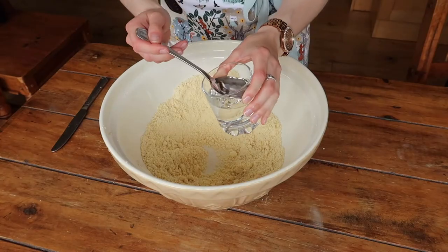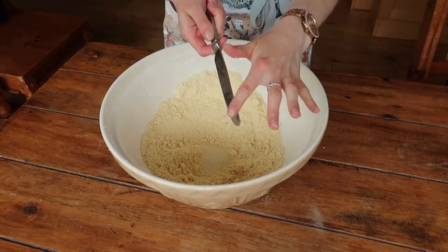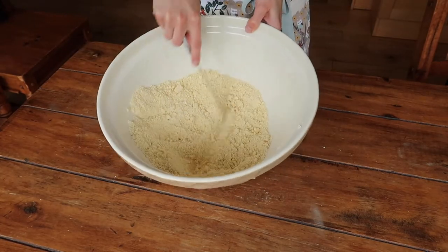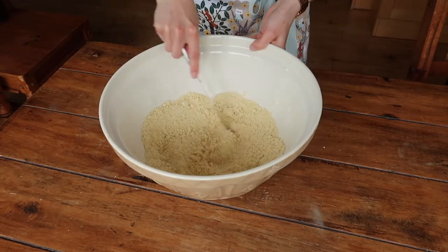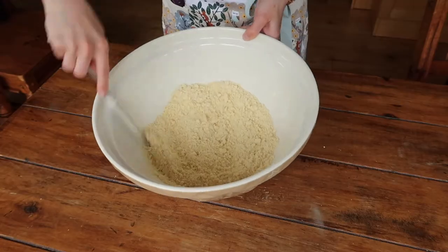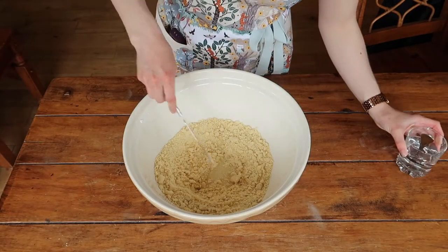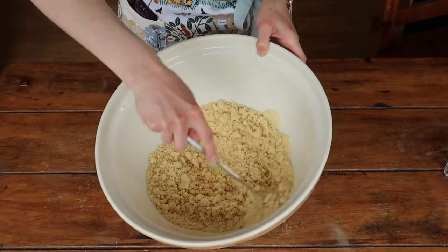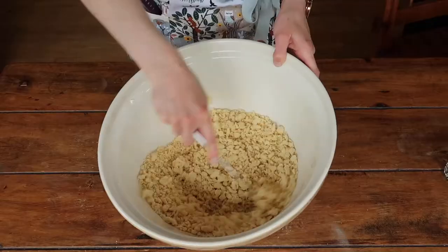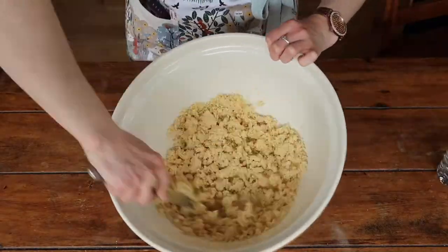Next we're going to start by adding a small amount of water at a time in order to bring the pastry dough together. I'll grab a clean butter knife and use the back of it to start bringing the mixture together by cutting through the center and incorporating as best I can. This is a process that will take a little bit of time, so don't panic if things don't start to come together immediately. My only caveat is to make sure that you don't add too much water in one go.